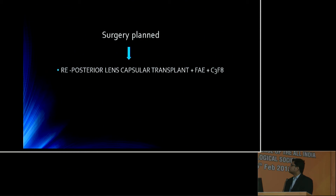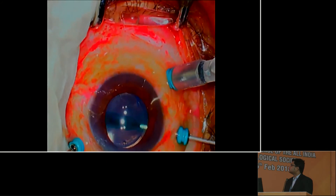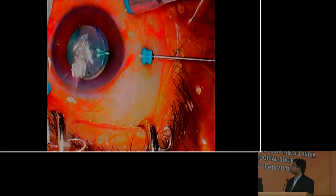Then we planned for the posterior lens capsular transplantation into the macular hole with C3F8. After making the ports, 1:20 indocyanine green dye is used to stain the posterior capsule. Micro forceps is used to perform the posterior capsular excision. The capsule is trimmed to a size bigger than the macular hole. The infusion is turned off temporarily so that the jet stream does not displace the flap. The flap is introduced into the vitreous cavity and gently released, then positioned in place using the diathermy probe. We see the proper positioning of the flap in the macular hole area.